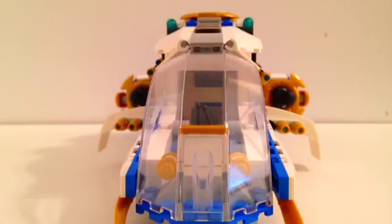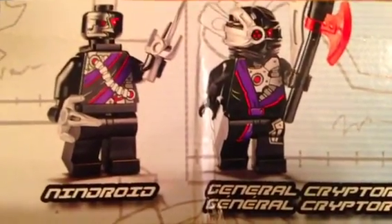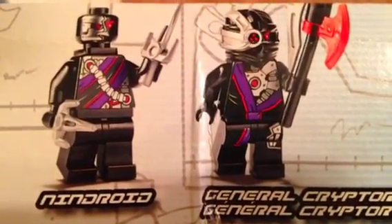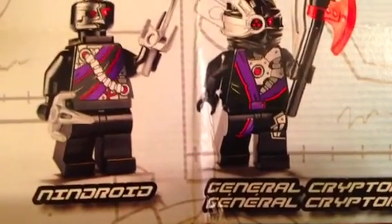Anyway guys, thanks for watching — please give a thumbs up if you liked it. Comment below what you think. Oh yeah, here I'm going to show you the General Kryptor thing — so it says the one ninja is just called Ninjroid and the other is General Kryptor. I don't really get it, but you guys can comment below what you think. Thanks for watching, bye!